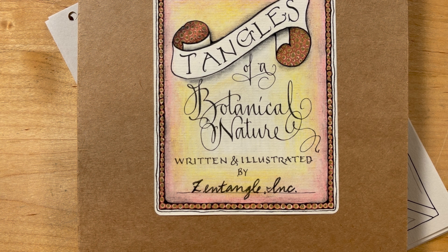This is our second challenge in this series — very excited. And as we said yesterday, if you tuned in to the first challenge, we are taking two tangles and inspiring you to create a tangle of botanical nature species to share with us, as we did in Project Pack 21.